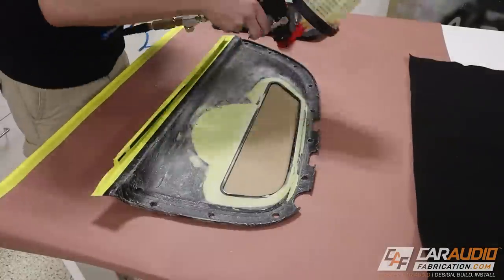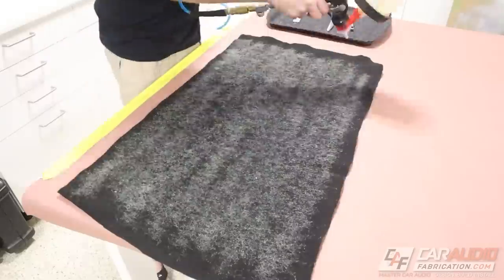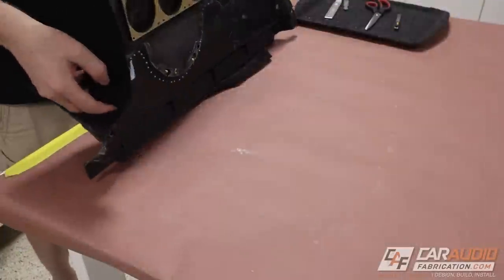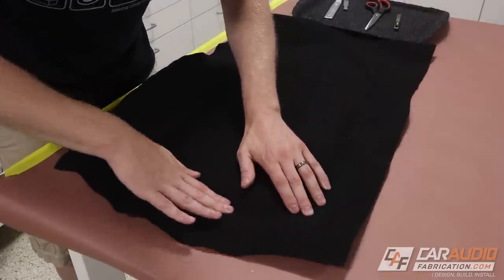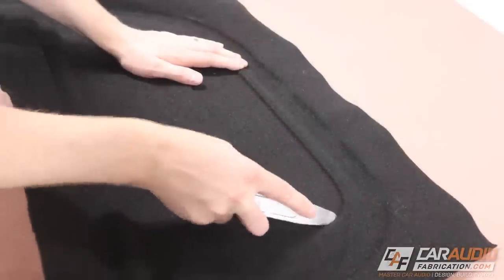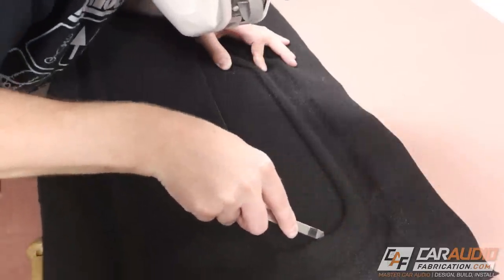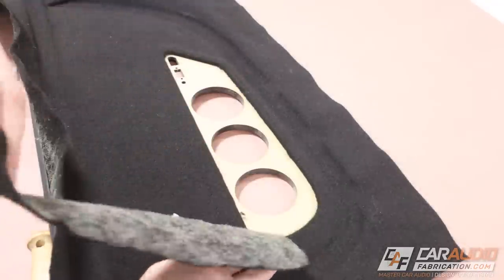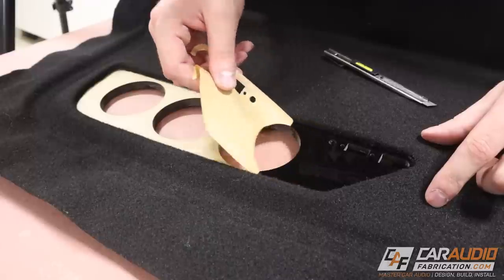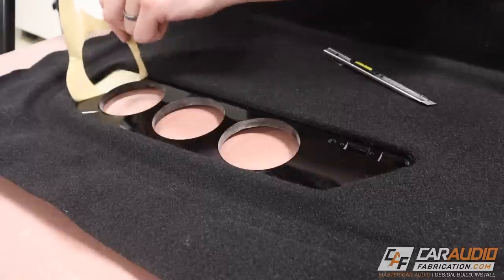The way this contact adhesive works is we apply it to both surfaces and allow it to dry, then once fully dry it will stick to itself and we can adhere the carpet to the panel. I'm going to take my time carefully smoothing the carpet onto the panel because once I apply pressure with the contact adhesive it will lock in place permanently. I go around the edges carefully and smooth everything out, then cut out the inside piece of carpet from the insert.